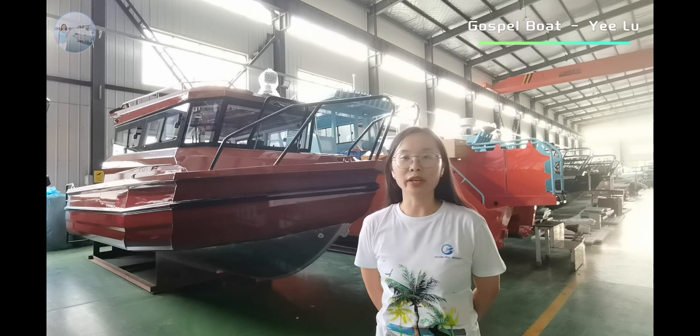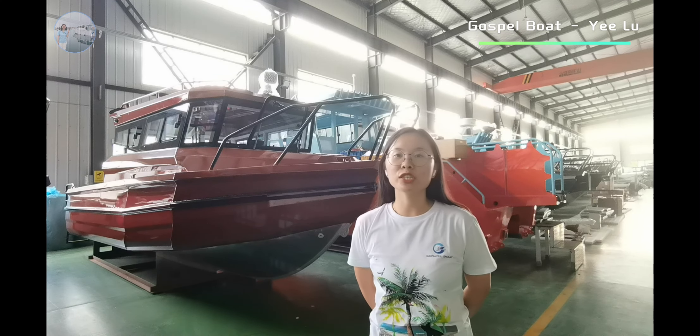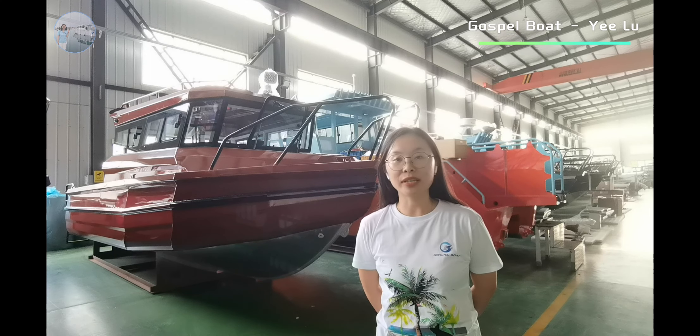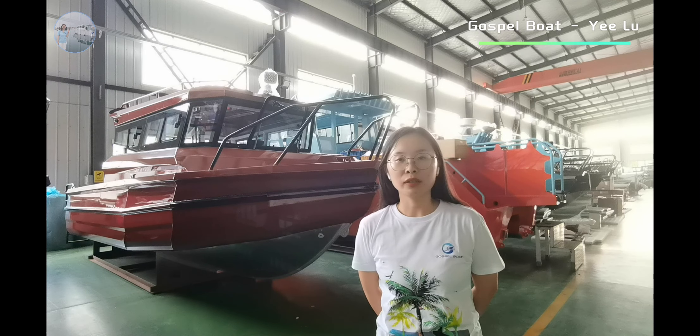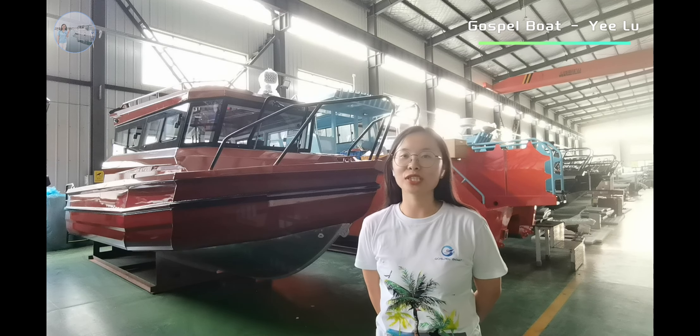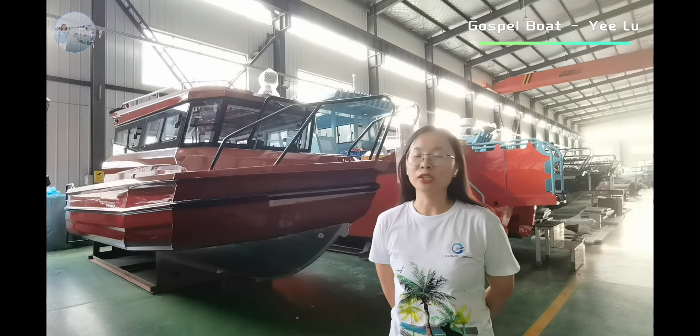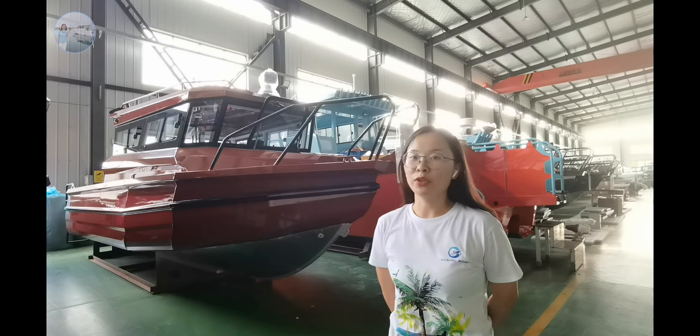This one is enough for 8 people to do the fishing and cruising on the boat. We will show you more details about this one. The boat is designed with an outboard engine — it's only 300hp, but it is okay if you would like to install a larger or smaller one.